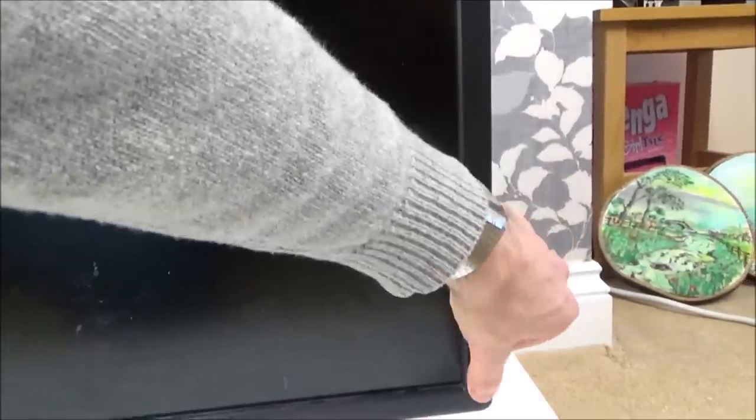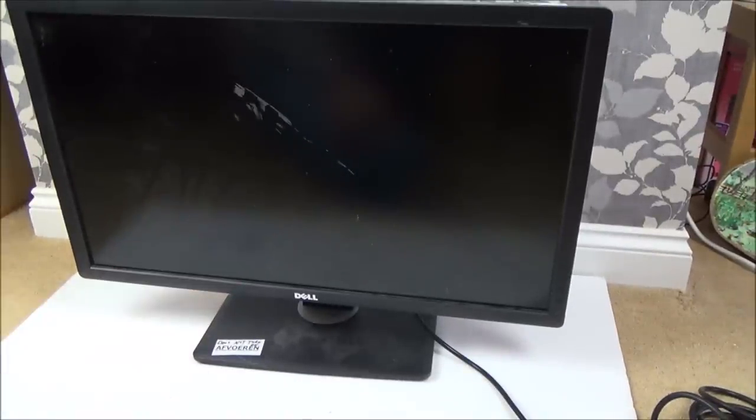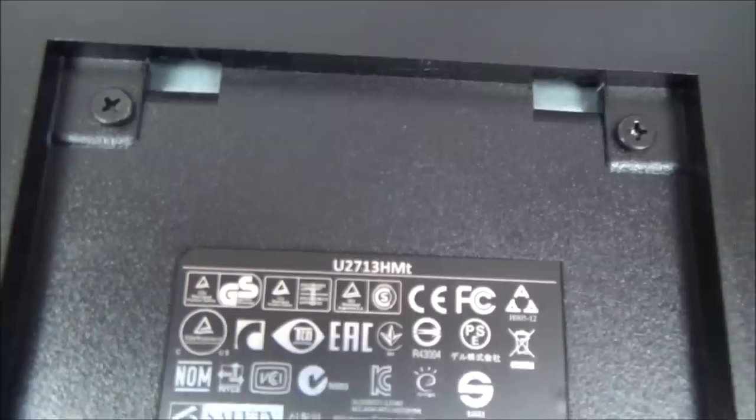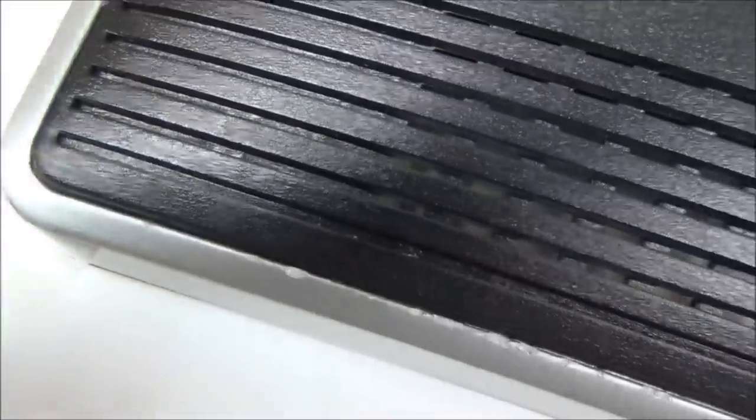Nothing's happening at all. Let's take it apart - it's still going to be interesting to see what's causing the power problem even if we can't get it working. The only screws I can see are these four screws here - that's definitely not going to make the whole thing come off. But look closely, you can see marks here - it looks like the back's clipped on.